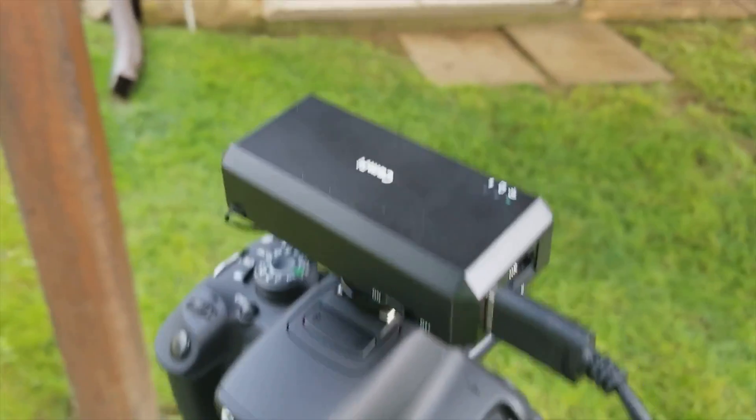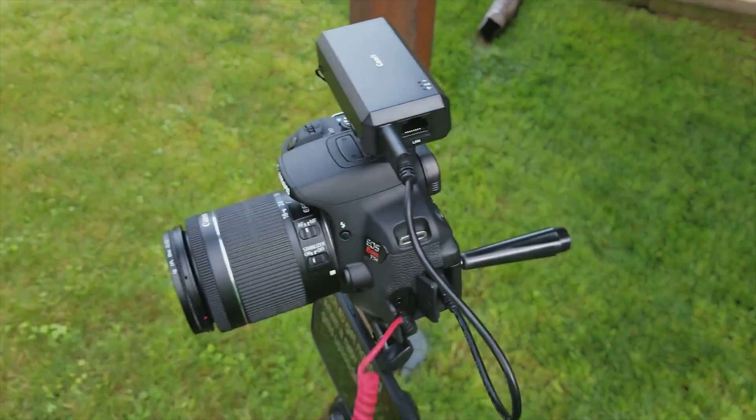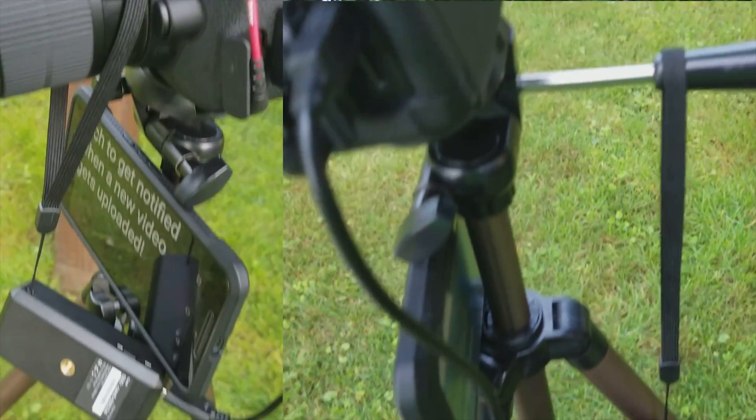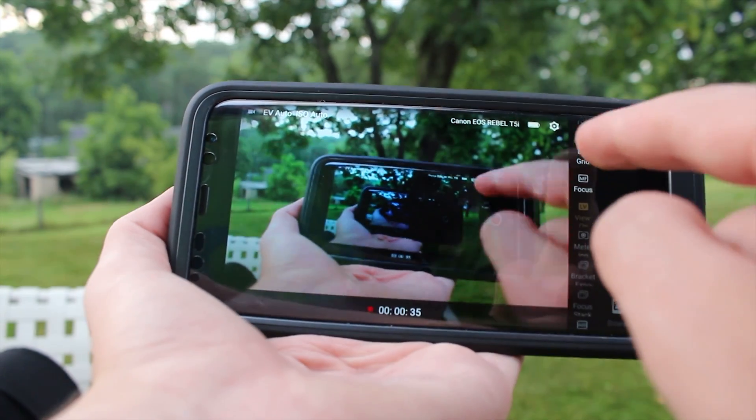But the CamFi is simple to hook up. First, you connect the CamFi to your camera's USB port. Then you can mount the CamFi in a few different ways. First is using the included mount for your camera's hot shoe. That could be a problem if you want to use a mic like me, or a different accessory on your DSLR's hot shoe. In that case, you can use the lanyard to hang the CamFi from your tripod or the lens. You can put it anywhere as long as it's secure. Then you just turn on the CamFi, connect to the Wi-Fi network it creates, and open the app.